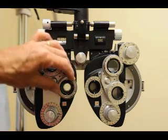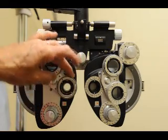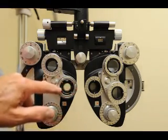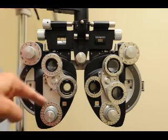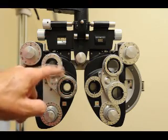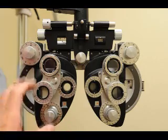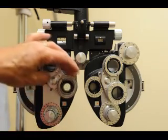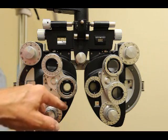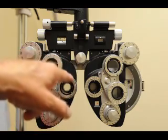Now for the cylinder: put the Jackson cross cylinder down and always start by checking the axis first. Line up the axis with the knurled rings here — straddle the axis line with the dots. Never touch the cylinder axis dial unless you have the Jackson cross cylinder in place. Always give the patient a choice with the cross cylinder — never fine-tune by just changing the cylinder dial directly, because the cross cylinder makes a quarter diopter difference look like a half diopter, giving the patient much better ability to distinguish.